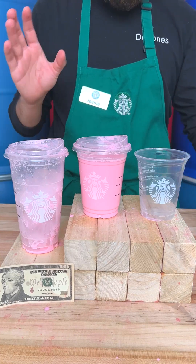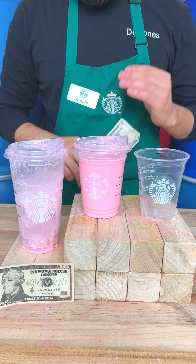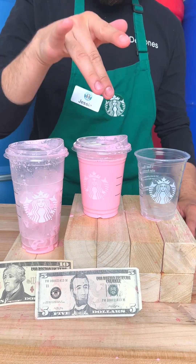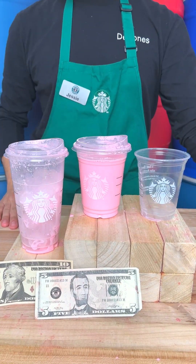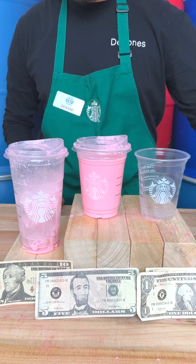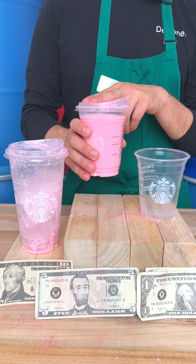You're essentially paying more for more drink supposedly. For a grande, it's four to six dollars on average for a regular medium drink. A small at any coffee shop would be two to three dollars. Depending on your location, prices may vary, but at the end of the day — is it worth it for your value? Let's find out.